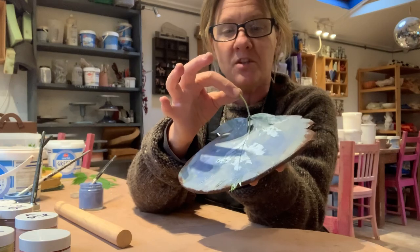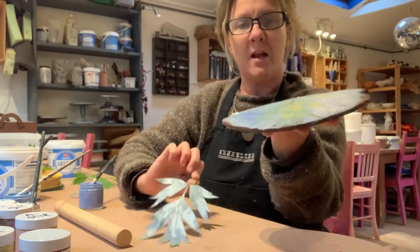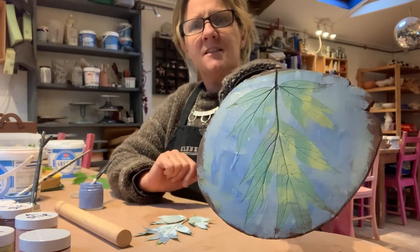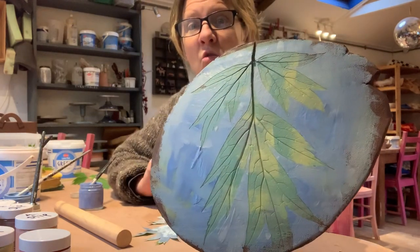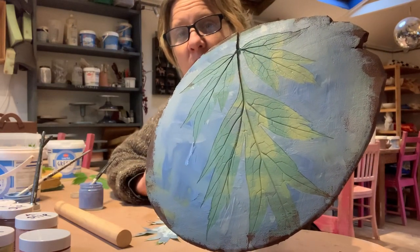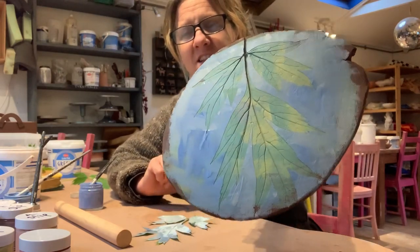And then I'm just going to peel that off. And what you've got is the leaf print. Oh, look — it looks a bit like it's against the sky! I didn't even plan that. So you've got all the lovely veins in the leaves, and it just comes out really well.